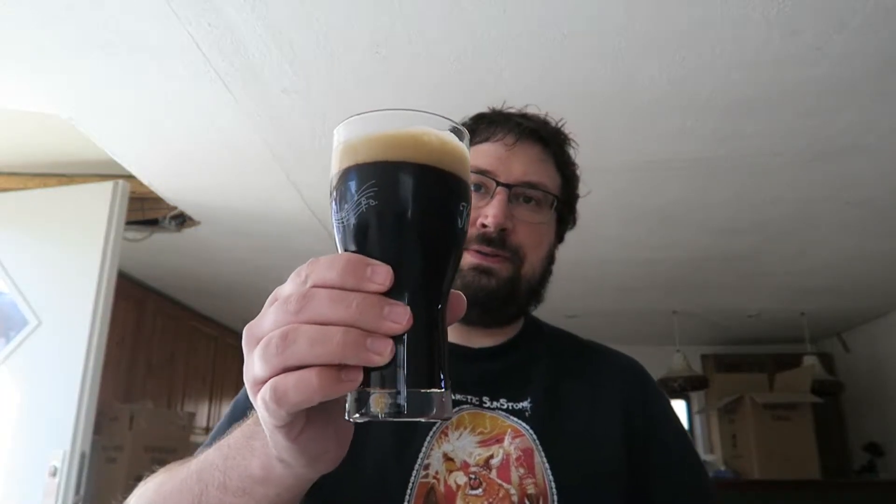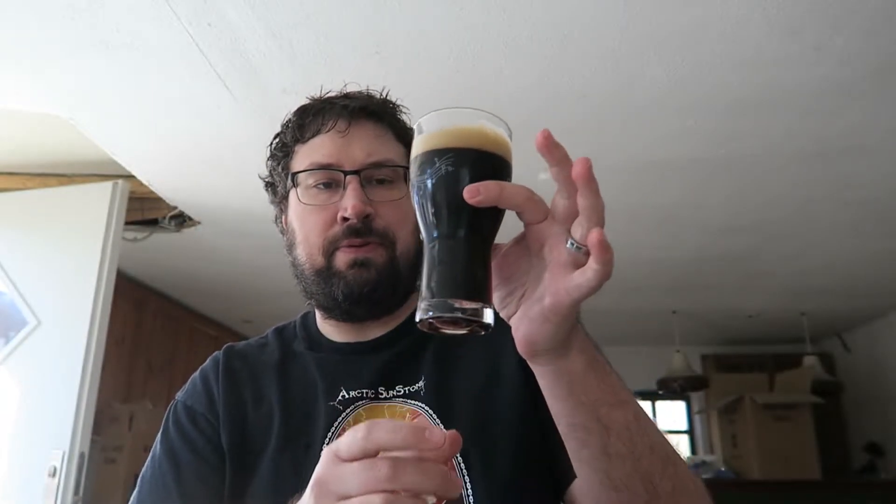I'm going to pour myself a stout here and give you a little look-see at the stout. It's pouring really slow. I've turned the gas way down because it was pouring with too much head. I might have turned the gas down just a little bit too much, but oh, it's coming out so nice. Check that out — that is a perfect stout pour right there.